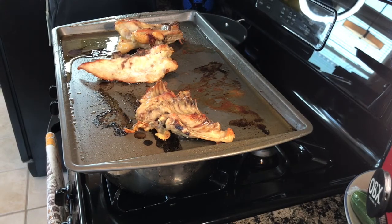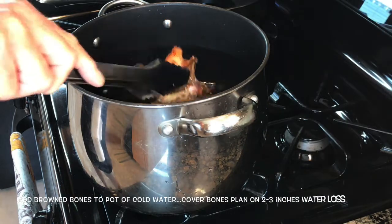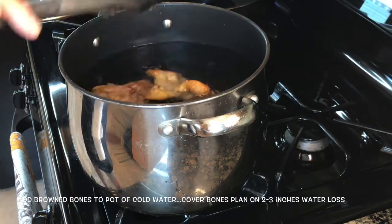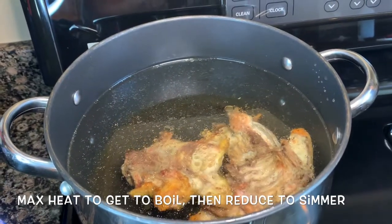Those roasted chicken bones have a beautiful brown color. We're going to transfer them to a pot full of cold water, put the heat on high to get it to a boil as quickly as possible, then reduce to a simmer. Save that pan we roasted the chicken in — we'll discuss that in just a little bit.